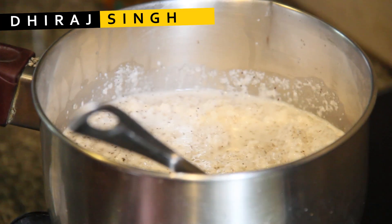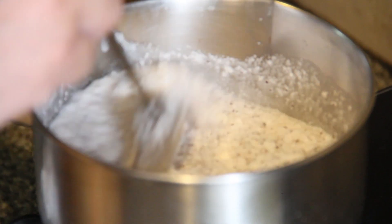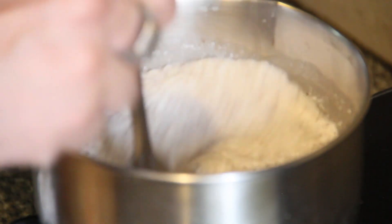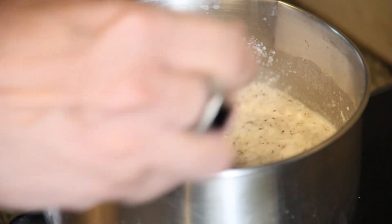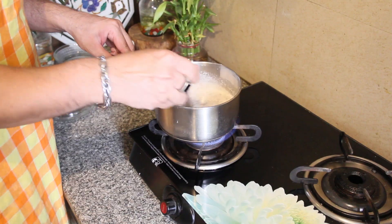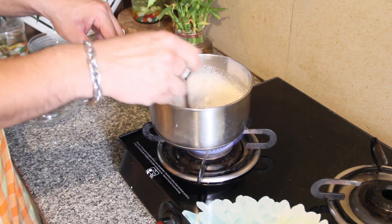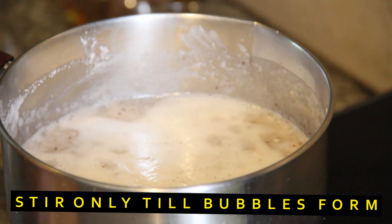I'll cook this first on a high flame and then switch it to a medium simmer. You'll notice bubbles appearing on top — when they start appearing, put the stove on simmer and stop stirring. You'll notice a change of color at this point.